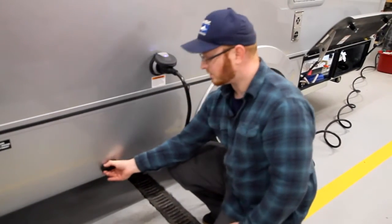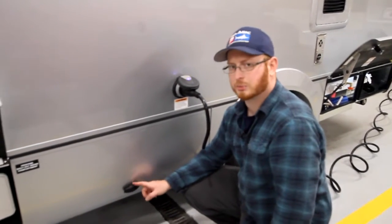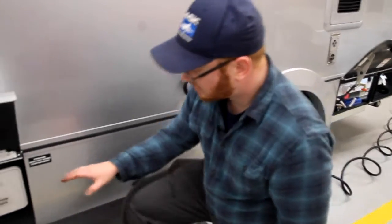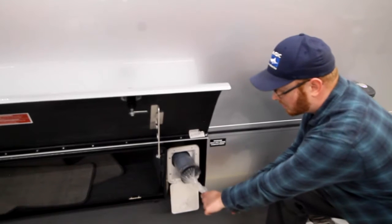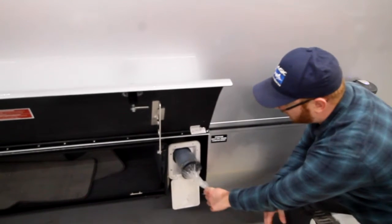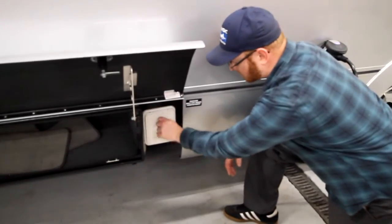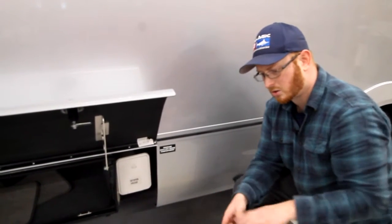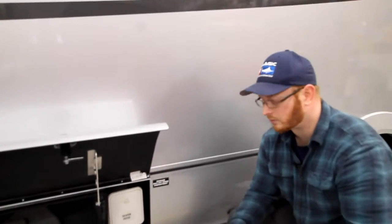This is the only compartment that does not have a lock, as you need to have access to your propane tank in the event of an emergency. Next to it you have your sewer hose compartment, where you can store your sewer hose. This unit currently has a macerator on it, so you're not really going to need the sewer hose unless you run into an emergency where you need to use gravity dump. You'd have to remove the macerator, put that hose on, put it in the dump station, and just pull your valves to gravity dump it.